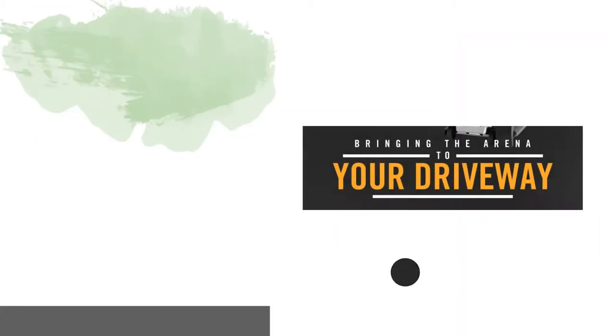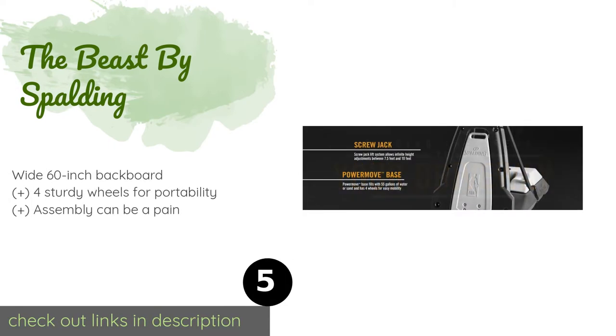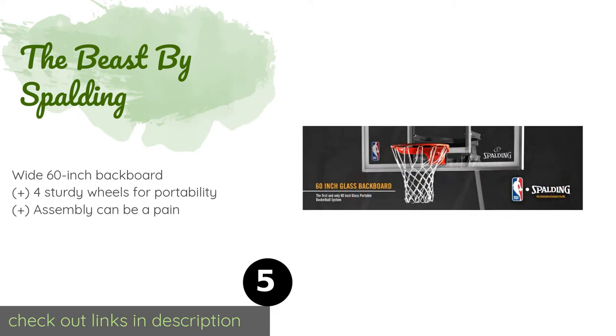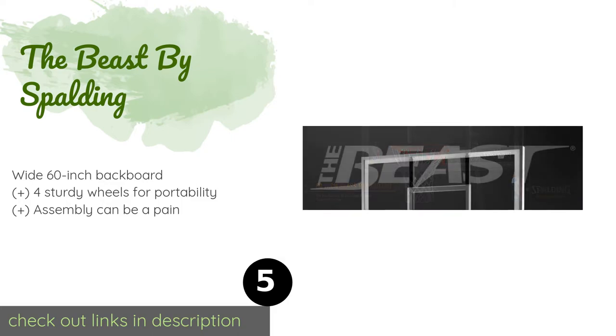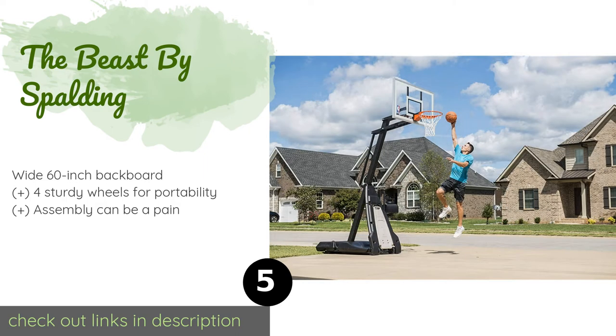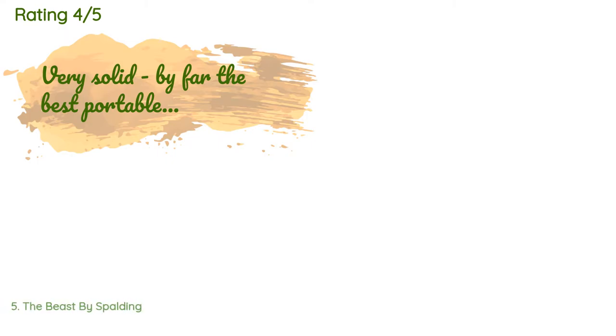The next product is The Beast by Spalding. While it does cost quite a bit, it offers an experience just about on par with a fixed goal on an actual court. It's one of the few made with real glass and can be adjusted from 7.5 to 10 feet. The price is approximately $1,100, with 220 reviews averaging 4.1 stars.